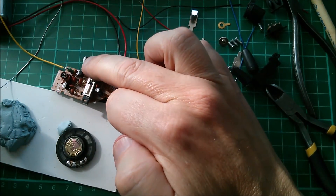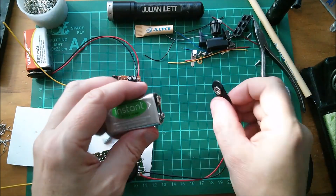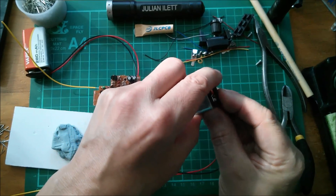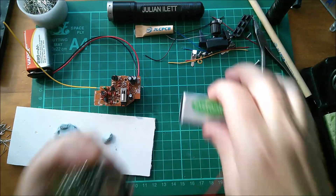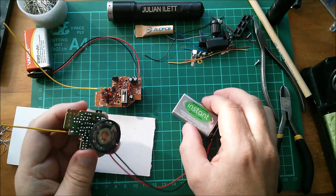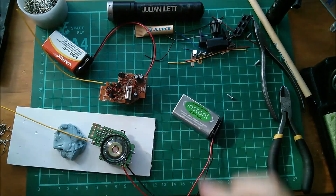Hey look — circuit bending! Right, there we are, it's done. Moment of truth — if I hook this up, do I get a second rushing sound? Yeah, I kind of do. But will they communicate? Oh — hello? Hello? Hello? Yes! It seems like they're a little out of tune. Let's try the other way around — hello? Hello? Hello, hello. That one seems better tuned.